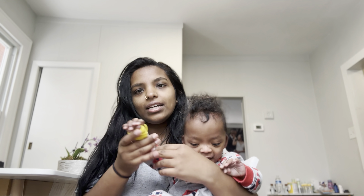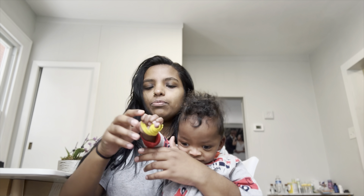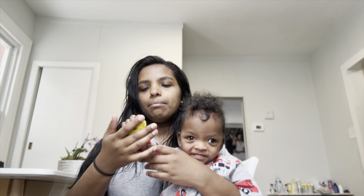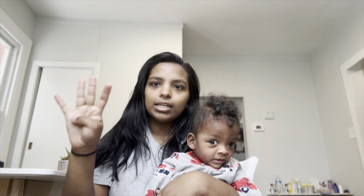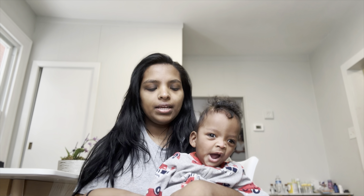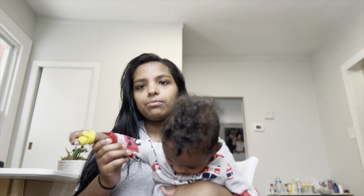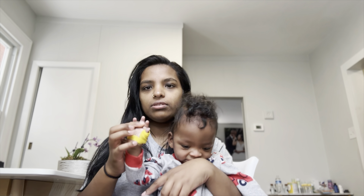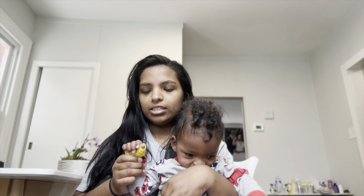Also guys, you might see Vasu have something on his hands randomly throughout our videos. Basically on his right hand, he tends to keep his thumb down - I have mentioned that before. His physical therapist thinks a little splint might be really helpful for him, so he knows it needs to be open and not closed. I'm trying to train his body to do that.